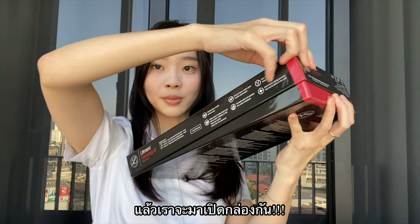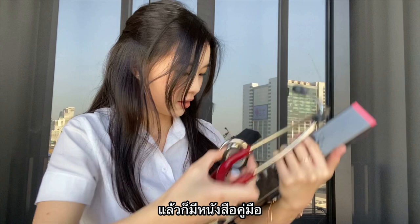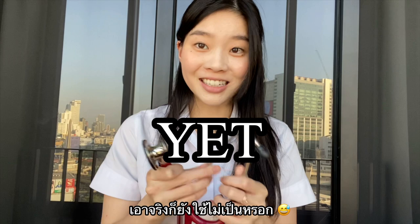Inside it looks like this — it's beautiful. There's the stethoscope, and then I'm guessing the manual and spare pieces, the ear tips, and it's like a sleeve for the belt. I don't really know how to use this, but I'll be learning about it next month. I'm guessing it goes in like this.